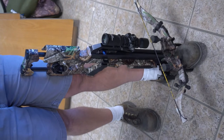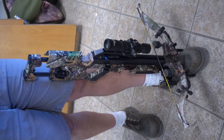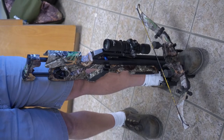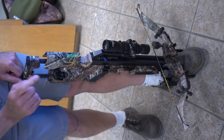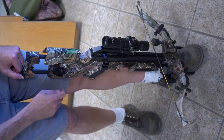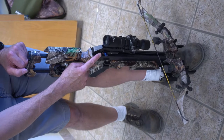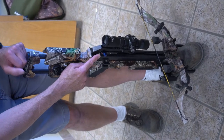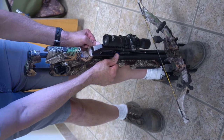Today we're going to demonstrate the cocking process for your Excalibur Assassin Crossbow. Your crank is now in release, so that allows the trigger mechanism to slide down. The first thing we need to do is get the trigger off of the full draw latch. This is your full draw latch lever, so we need to depress that and push the trigger forward.